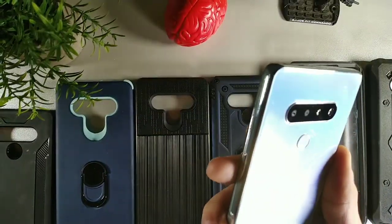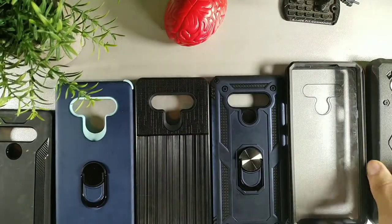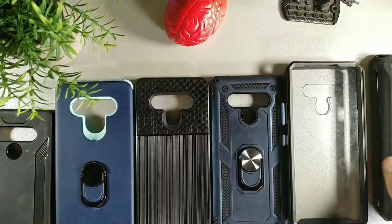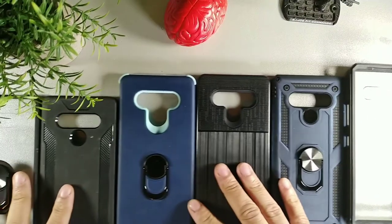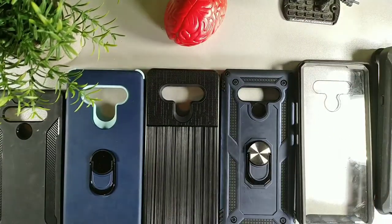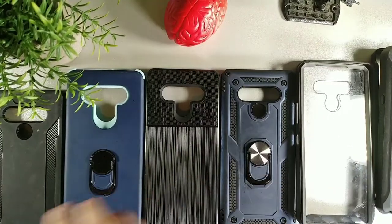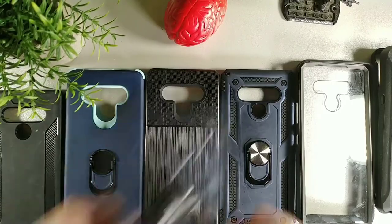Let's take a look at some of my favorite cases. We have a bunch of cases here, and if you're lucky enough, stay to the end and I might reveal my favorite. We have seven cases all together for the LG Stylo 6, and these are my top picks. Let's start out with this clear case right here.